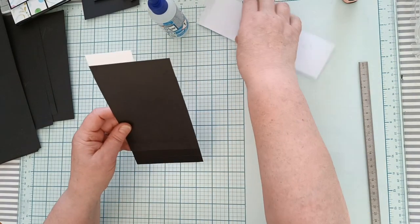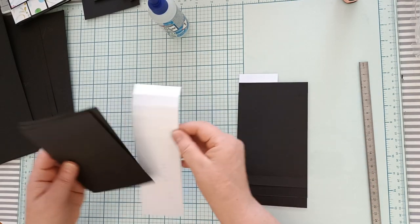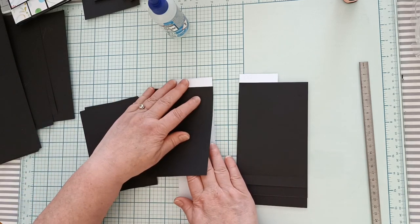Voilà pour la première cascade. Ensuite, vous reprenez votre deuxième bande et vos cartes, et vous allez procéder de la même façon.